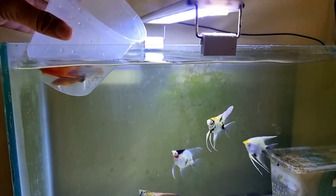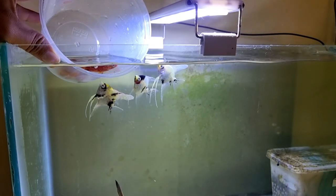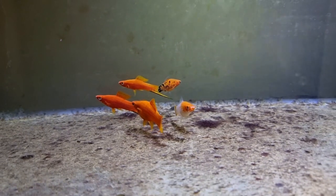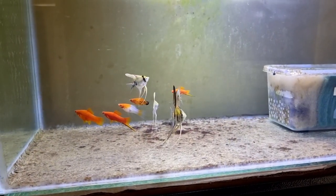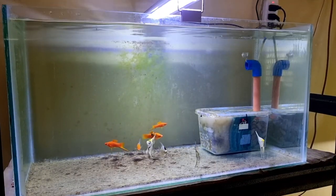Now it's time to transfer them to the large tank where I keep my angelfish as well. After acclimating, I noticed all my angelfish were very friendly — they came close to welcome their new tank mates. After releasing my swordtails, I did not see any bullying from the angelfish, so I'm very sure they will get along together. That's all for today, thanks for watching.